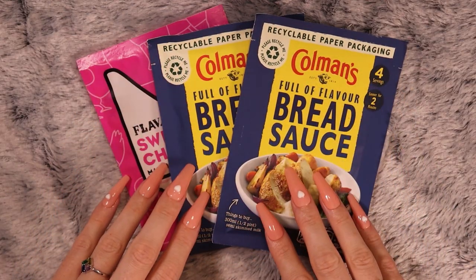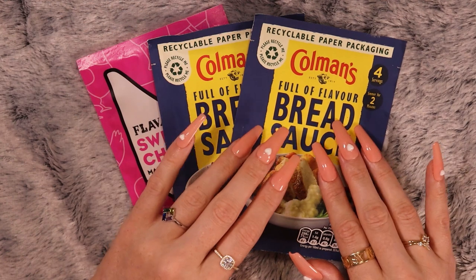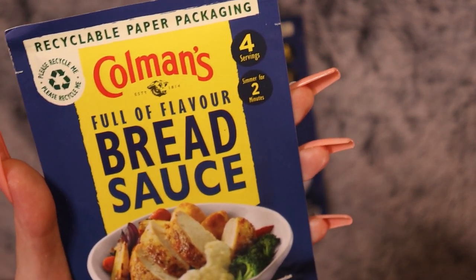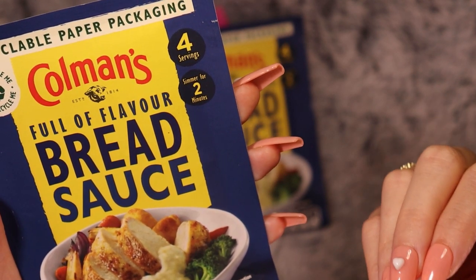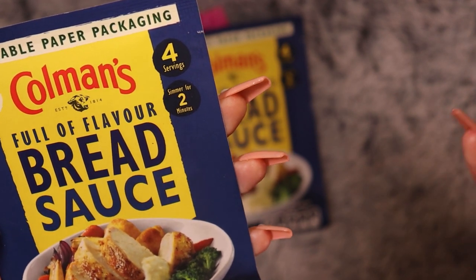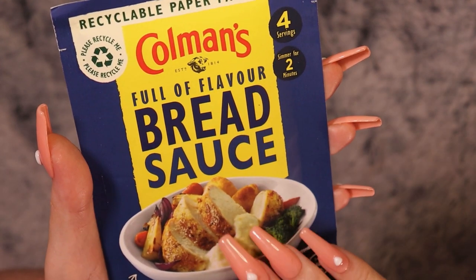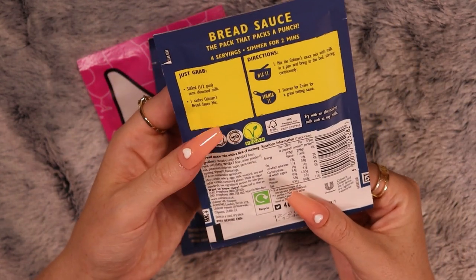I have some sachets. The first two are the same — it's Coleman's full of flavour bread sauce. I love bread sauce. I have memories upon memories of my mum making bread sauce. When I think of my mum cooking, I think of her making bread sauce — I feel like it was just the thing she would do right at the very end before plating up. I got two because my partner really likes bread sauce too, so I know it will be appreciated.